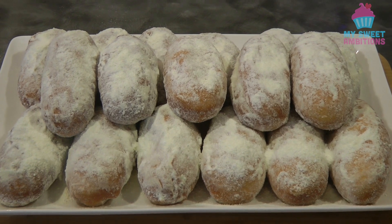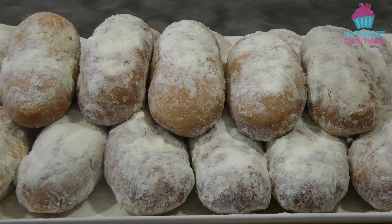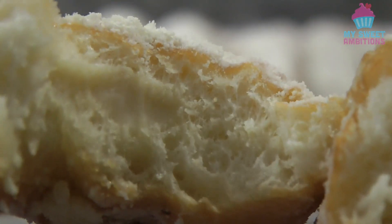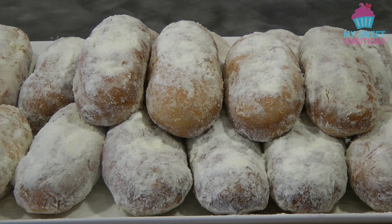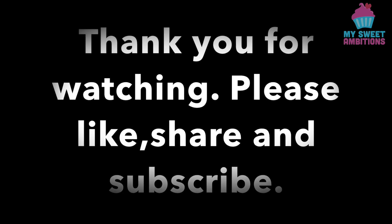This is the finished product. This is so good — I can guarantee that you're going to love this. It's so addicting. Just to show you what it looks like inside when you cut the doughnuts in half — you can see the cheese is very soft, and it's very light and airy. Please do give this a try, it's so easy to make. If you have time, please follow me on my Facebook page My Sweet Ambitions — I answer all your questions there very quickly. Thank you so much for watching and I'll see you again next week. Bye!